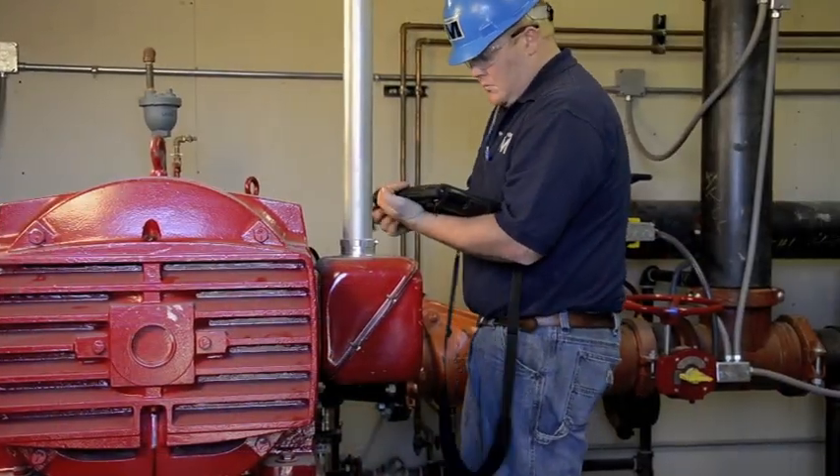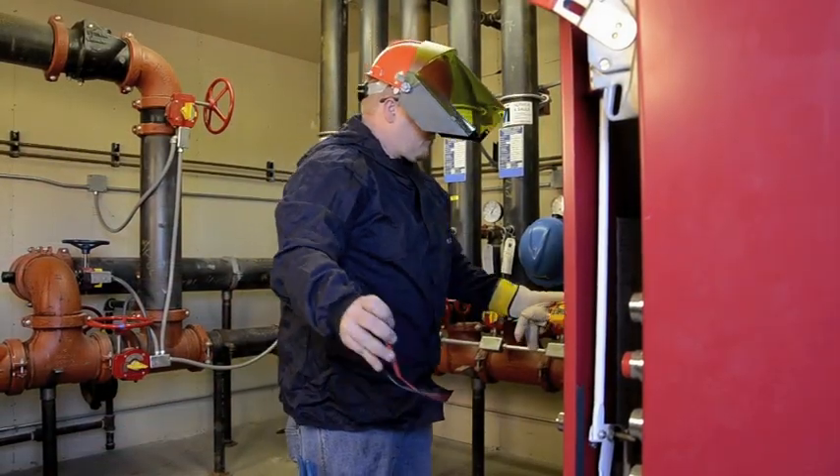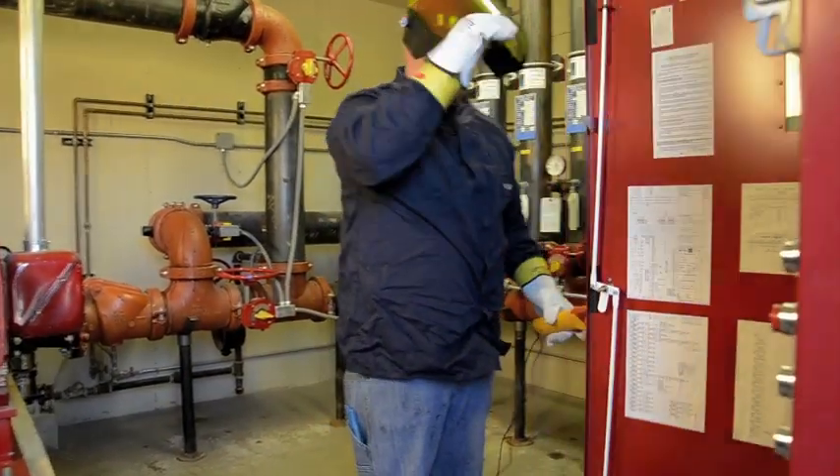At each flow condition, the electric motor voltage and current is recorded. It is vital that the person conducting the test has extensive knowledge of electrical hazards and uses the necessary equipment to perform the testing safely.